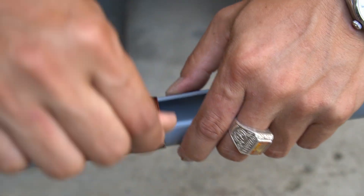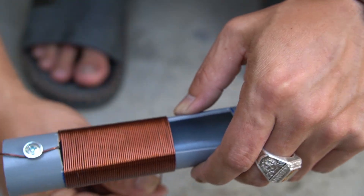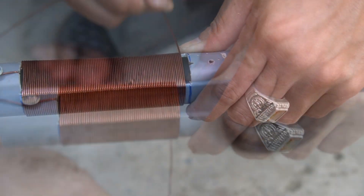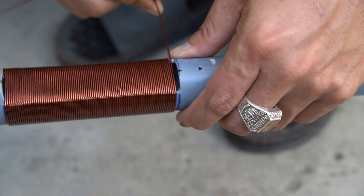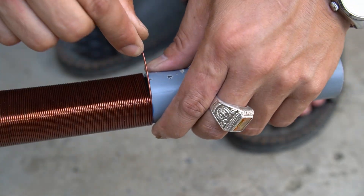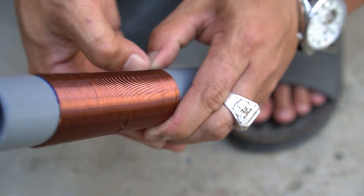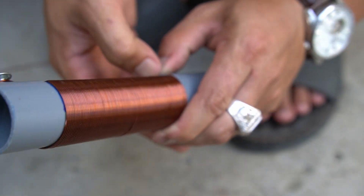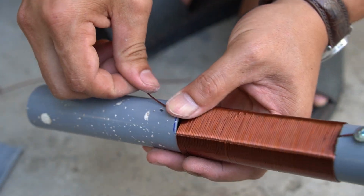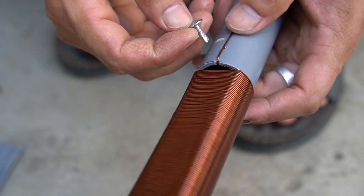Next, I used copper wire wrapped around the plastic pipe.